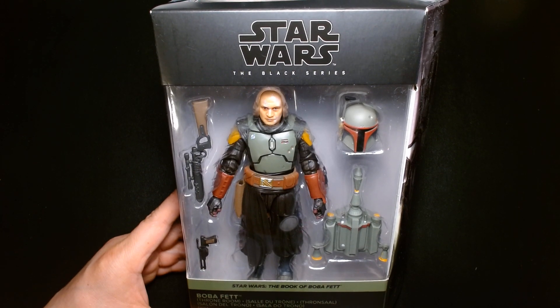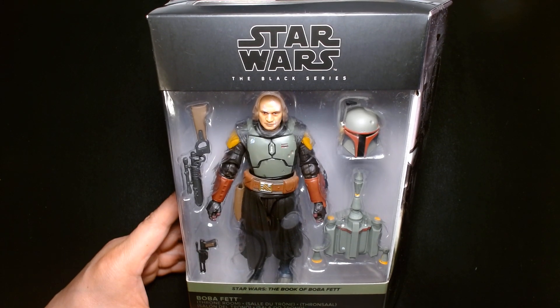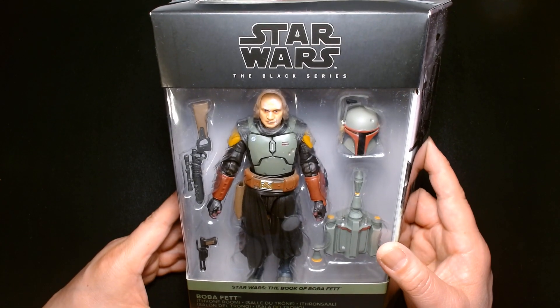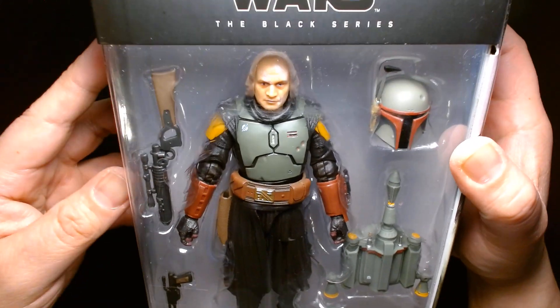Welcome back, it's me Lou. I'm here for another action figure unboxing and review. Today from Hasbro in their Star Wars Black Series line, we are featuring Boba Fett Throne Room as he appeared in Star Wars: The Book of Boba Fett on Disney Plus.